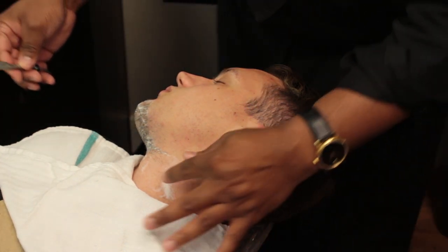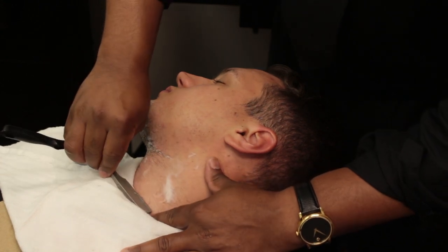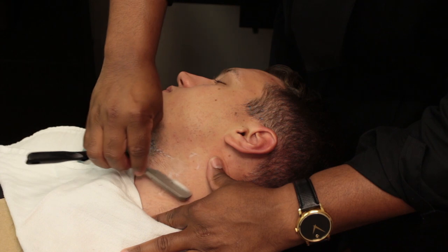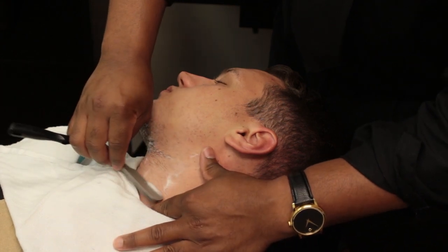Number 10: stand behind the client. Hold the razor in the reverse freehand position. Stretch the skin from the lower neck with the left hand and shave upward to where the grain changes.